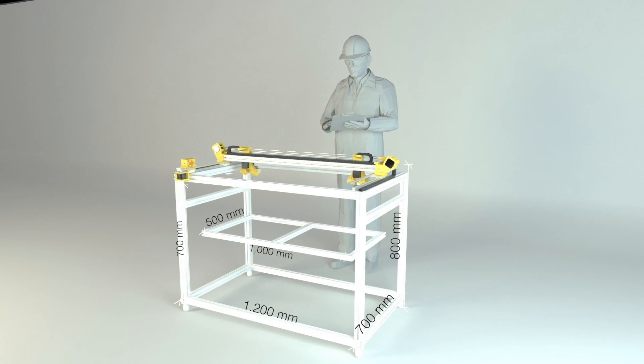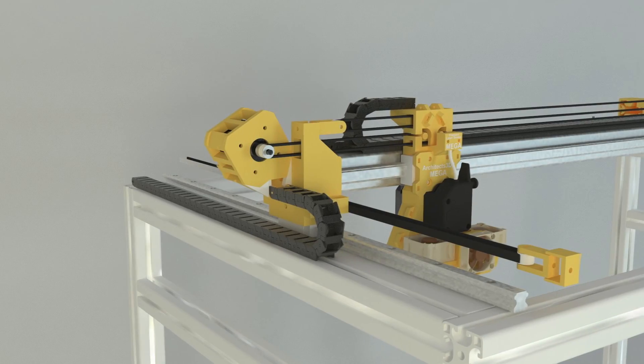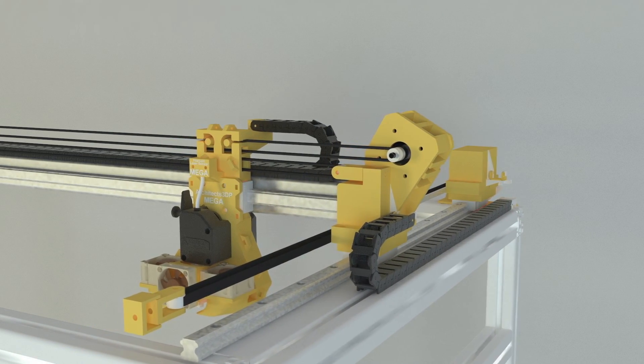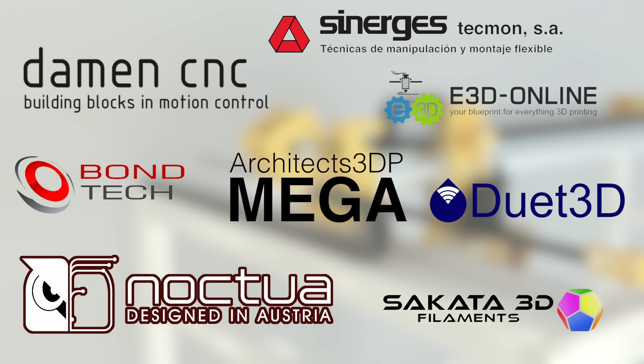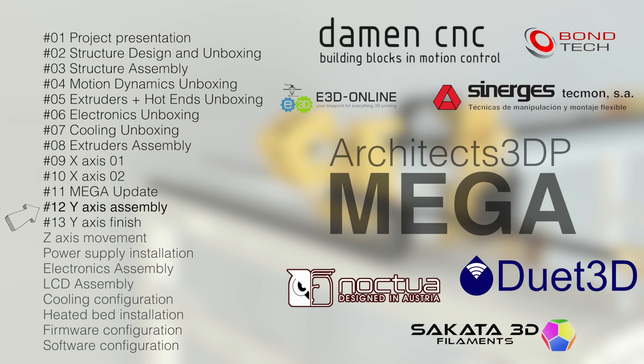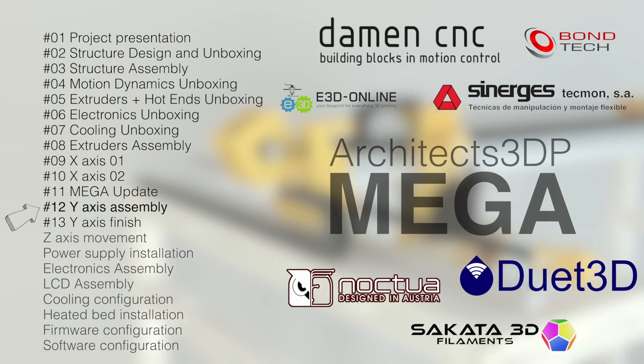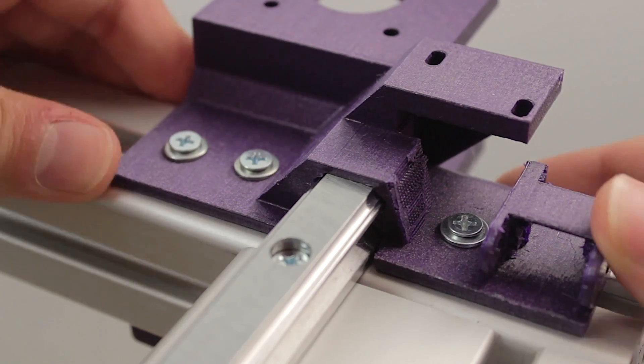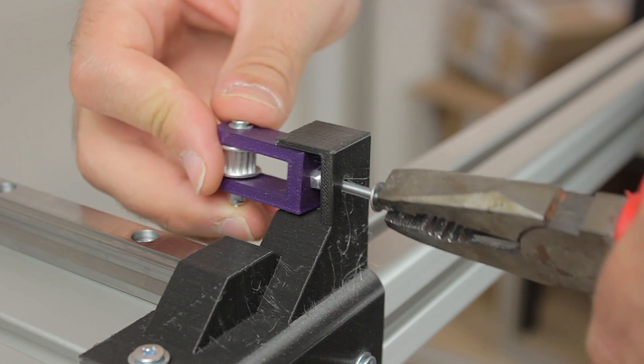Hello guys and welcome back to a new episode of the Architects 3DP Mega series. The Architects 3DP Mega is a big size, industrial quality 3D printer that I'm designing and building step by step from scratch along the series. This project is only being possible thanks to my Patreon supporters and the amazing sponsors. In the last video I started the build of the Y-axis, where we installed the heavy railings, the skates, and the 3D printed components for the front and back of the Y-rails. We finished with the installation of the Y-belt tensioners.